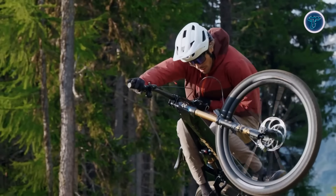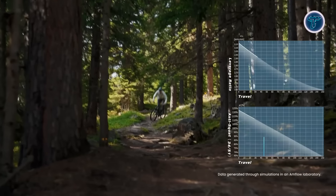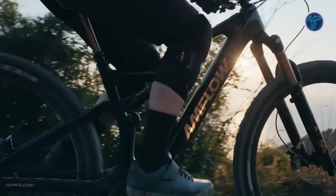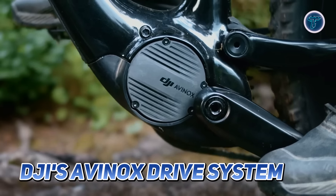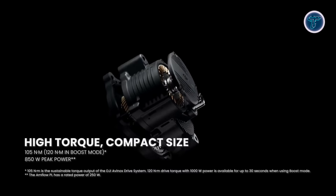The suspension provides robust end-stroke support to prevent bottom-outs during high-speed impacts or steep descents. The advanced four-bar linkage structure significantly reduces pedal kickback and boosts pedaling efficiency, ensuring every stroke delivers maximum power. Powered by DJI's Avinox drive system, the Amflow PL integrates cutting-edge hardware and software.